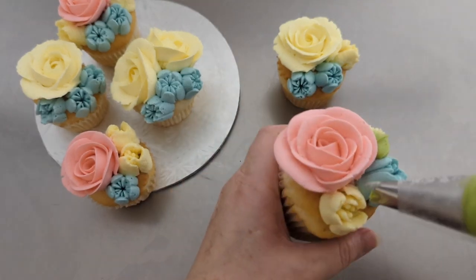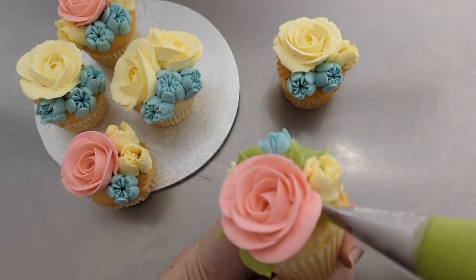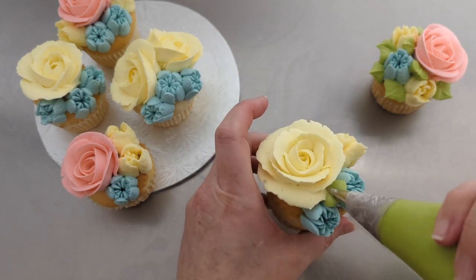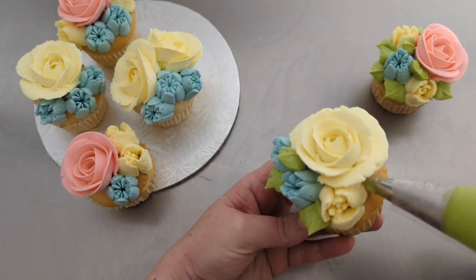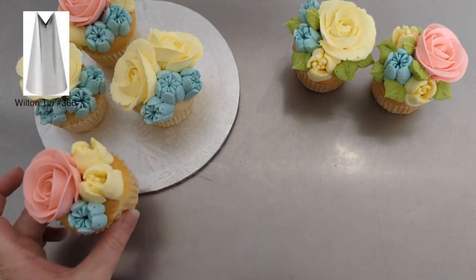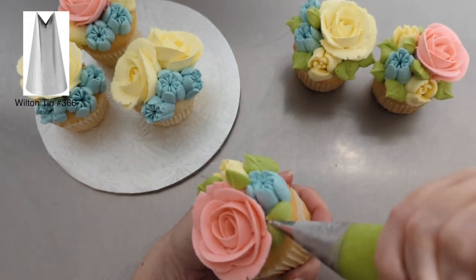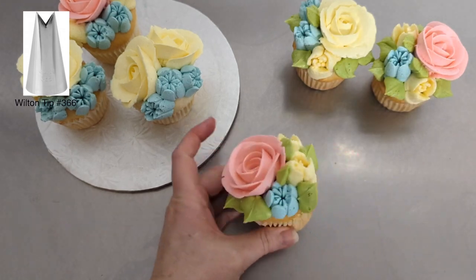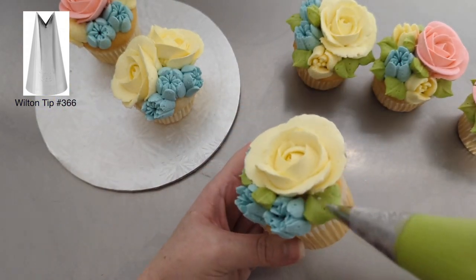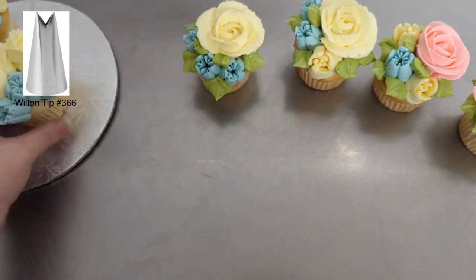And here we move onto the leaves. I used to try and put leaves between every single flower, but I've become a little more sparse with them. I think there are two leaf tips that I go between, but I think this might be my favorite. I'll put the number up because I can't remember off-hand right now.